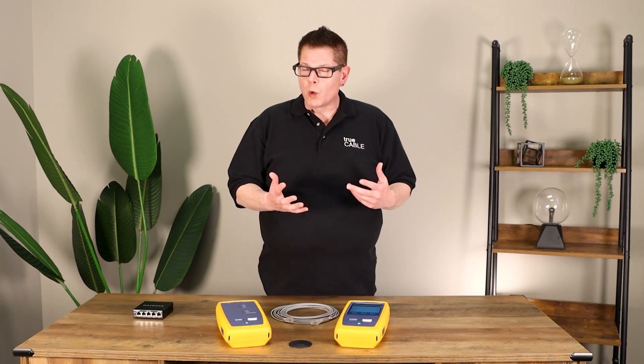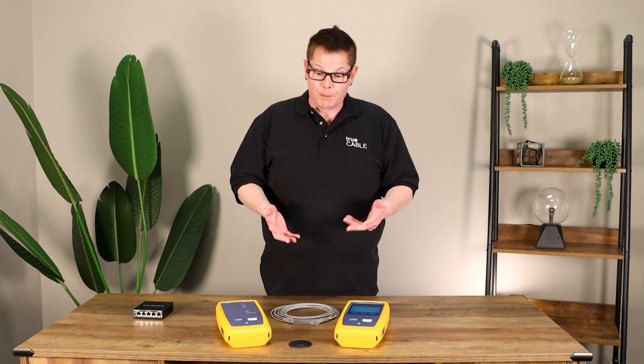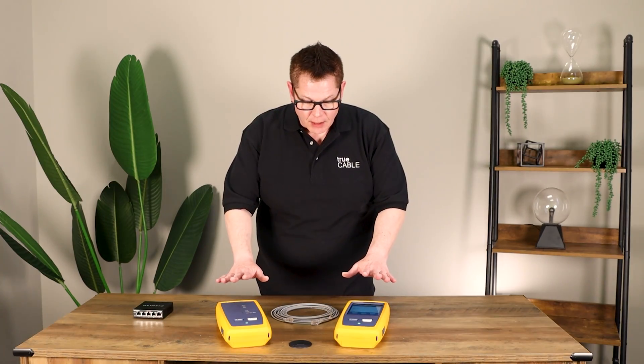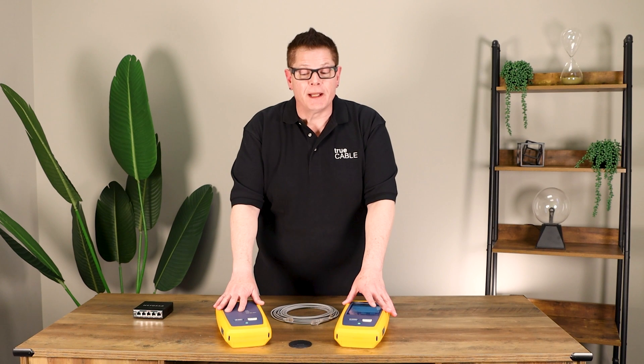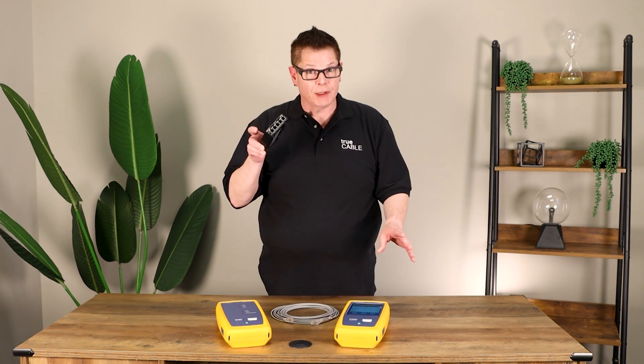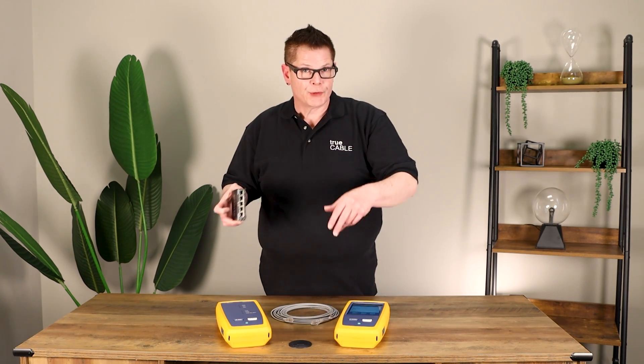Basically that means the worst possible thing you could do to an Ethernet cable is untwist it at all from its perspective. But of course you have to untwist it to a certain extent in order to terminate it. The question is: can you untwist it too much? And the answer is yes, and I can demonstrate it with a Fluke DSX-8000, and we can also talk about some of the practical issues you may see with an Ethernet switch and how that looks in the real world.